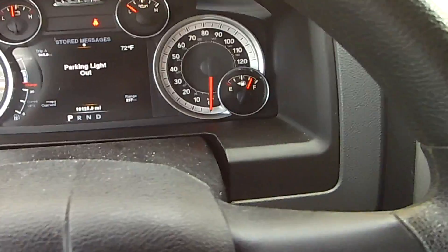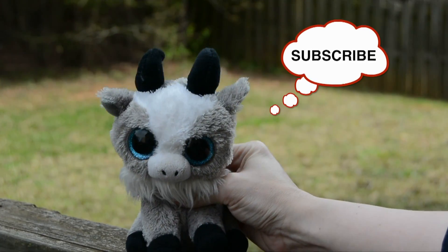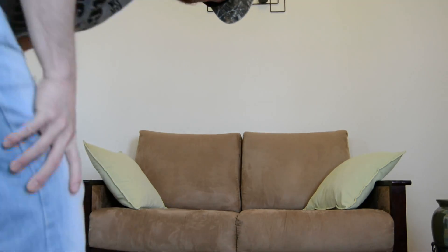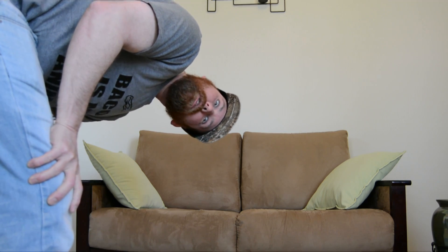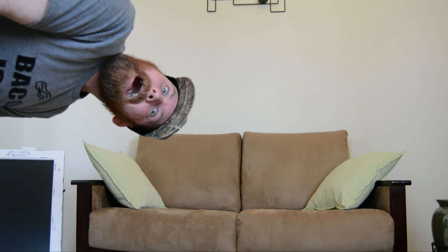Alright, that's it, Big Daddy! I don't know what I'm doing — where's my boom mic guy? Where's the boom mic guy?